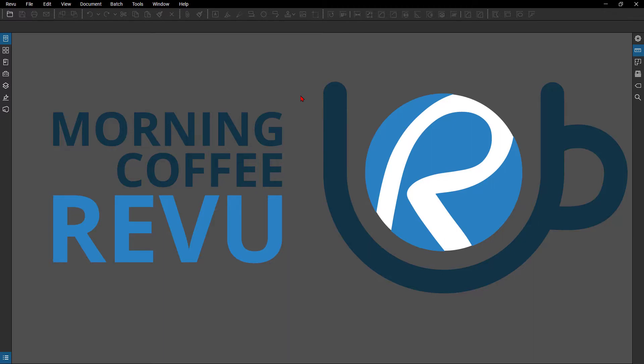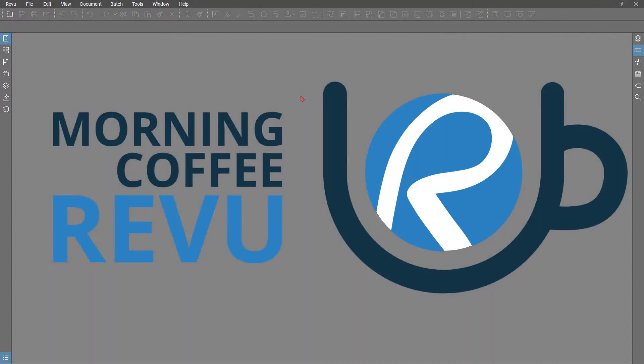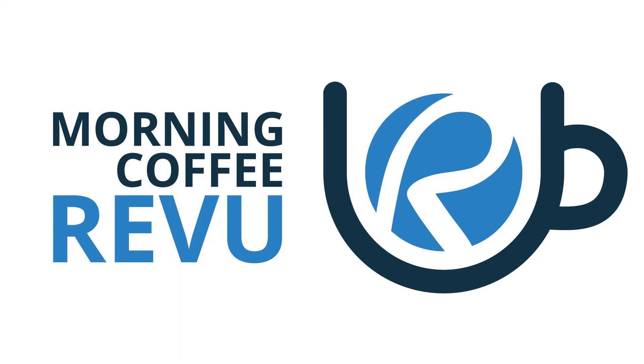That's my quick tip today on how to quickly change your license of Bluebeam Review to a new device. Thanks for tuning in, and if you have any suggestions on quick tips you'd like to learn, please leave them in the comments below — I'm always here to help. Please check out the Morning Coffee Review every Tuesday at 8:30 CST. Thanks for tuning in, see you next time.